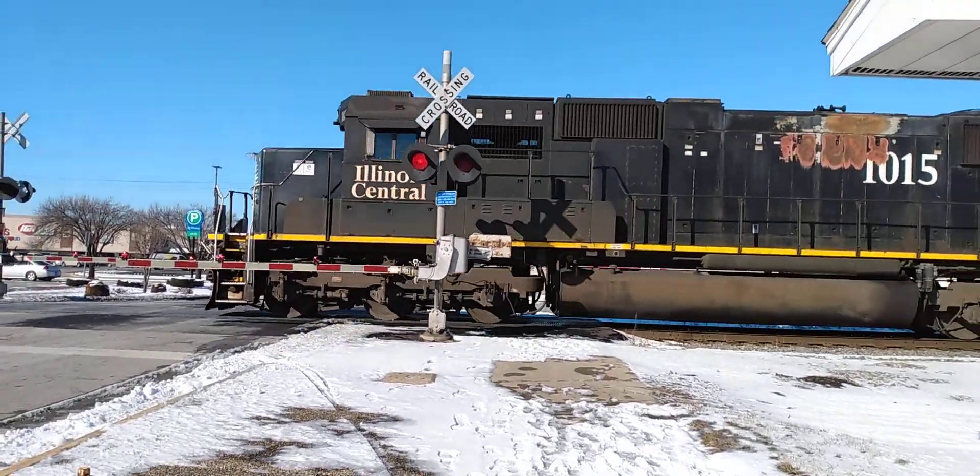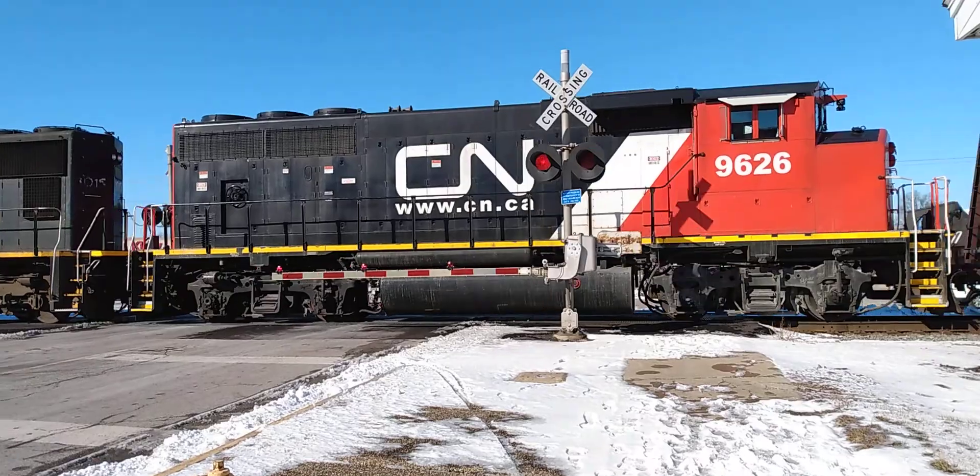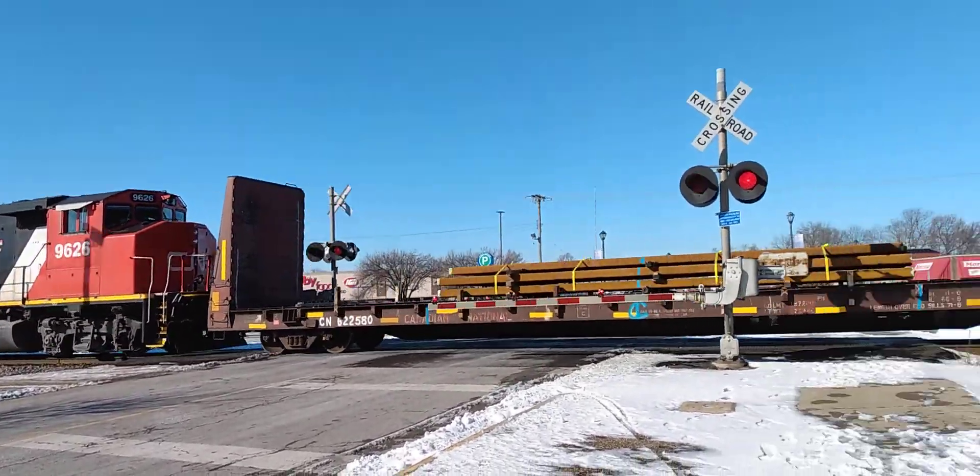Illinois Central 1015, Illinois Central 1015. Back engines: Canadian National 9626 — that's the engine I seen the other day.